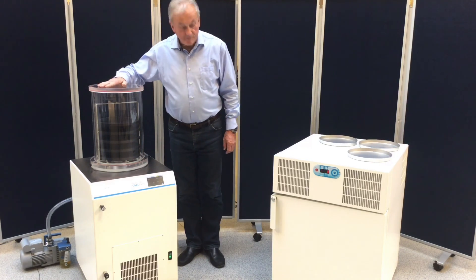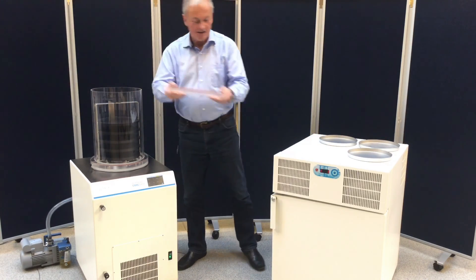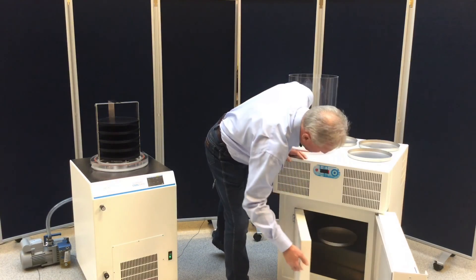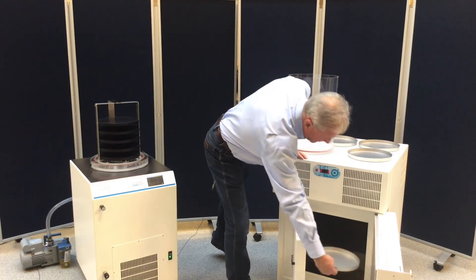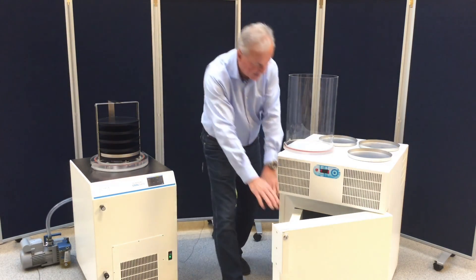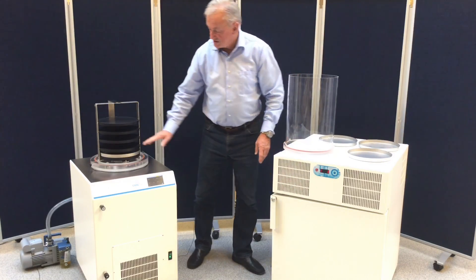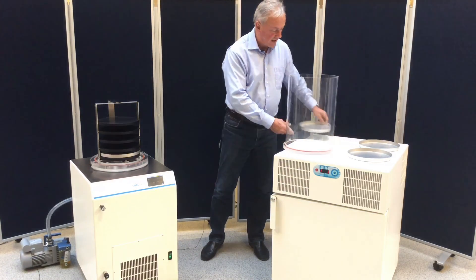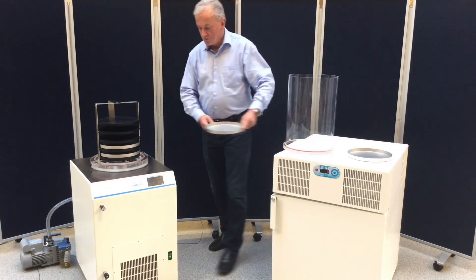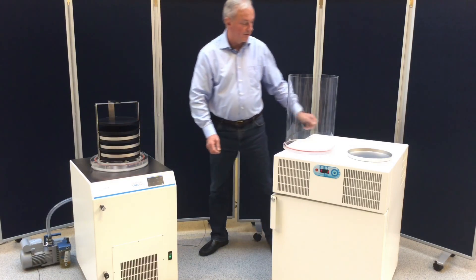So now, three hours later, our sample is frozen. We will get it prepared, take off the lid, take our frozen sample, and place them inside the shelf. It is quite important that you do that rather quickly so your sample does not start melting. It is important that you bring the pressure down below the eutectic point as soon as possible.